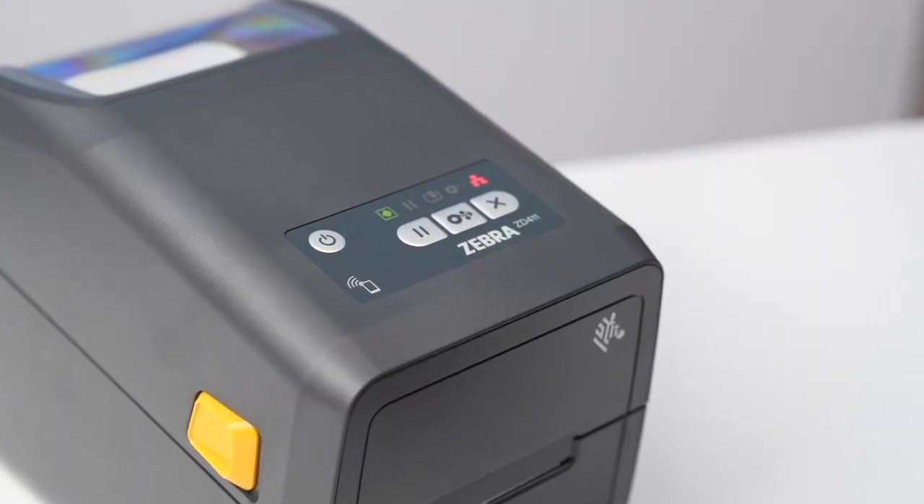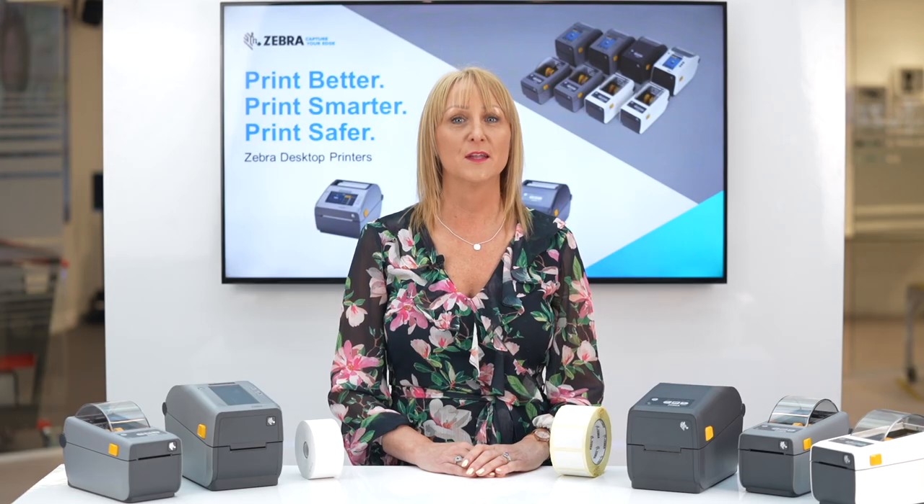Which desktop printer is right for you — the ZD411 or the ZD611? At Zebra, we've designed our printers for your applications, workflows and environments. So regardless of which Zebra printer you choose, you'll get a printer that is durable, secure, easy to use and performs each and every time it's needed. But which of the new Zebra ZD compact desktop printers is the right one for me?